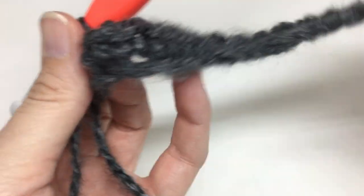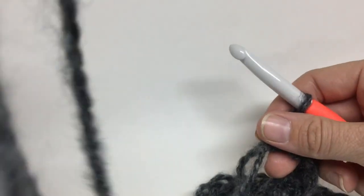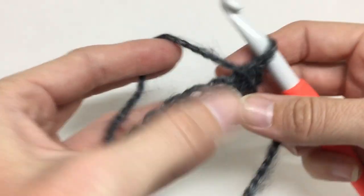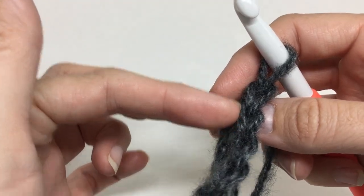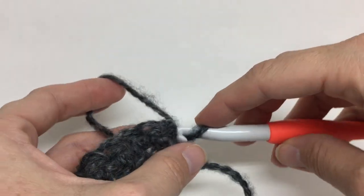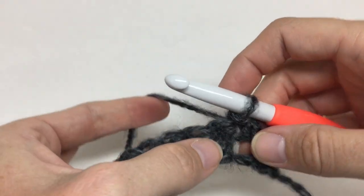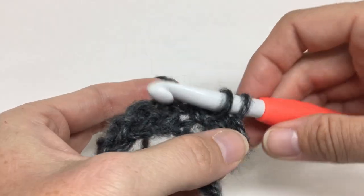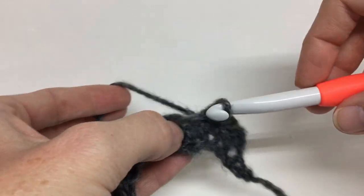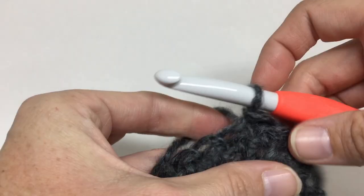We did tons and tons of single crochets — I don't even have room for all of them to show you. Now we're going to start row two. At the beginning we're just turning and going to start slip stitching, working into the top two loops of each stitch. We're going to do those nice loose slip stitches again going into that very first one — I'm not doing any chains because I don't need any height, I just want it to lay flat. The slip stitches create a different height stitch, so there's a little bit more interest in the cobweb shawl rather than just doing thick single crochets.